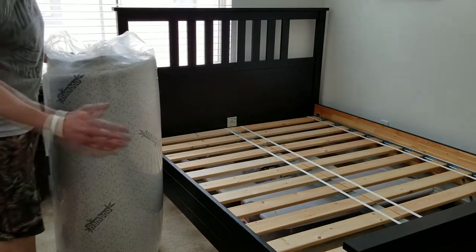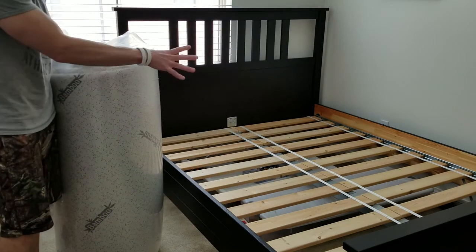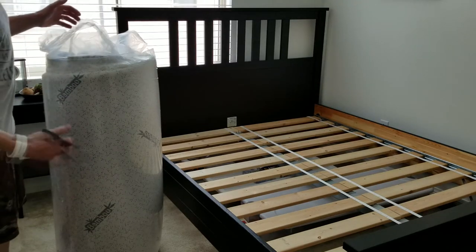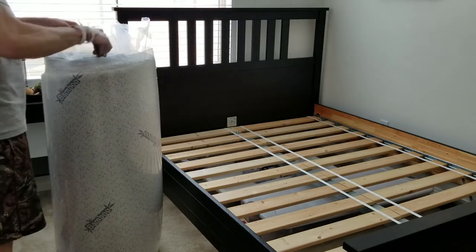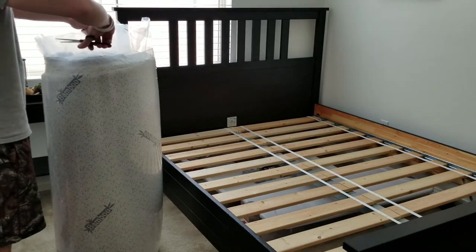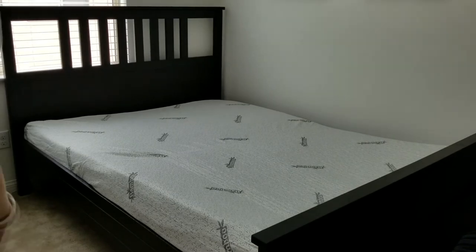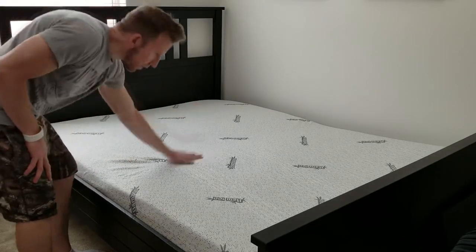Let's go upstairs, cut into this, open it up, and let it breathe. I'm super excited — let's go ahead and cut on into it and I'll show you the before and after. Obviously when cutting into this, make sure you don't cut the cover. Again it's not going to expand right away; it's going to take a while for the air to get into the mattress. Be very careful so you don't cut into the actual cover.